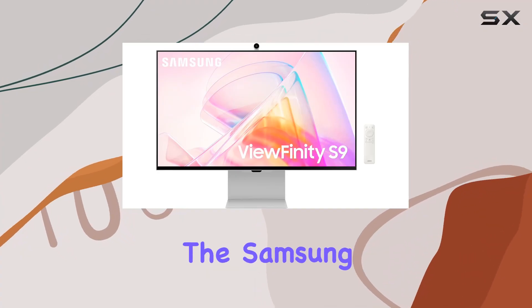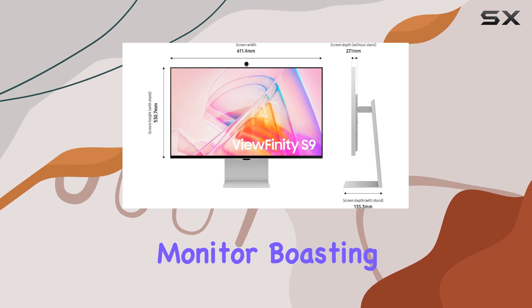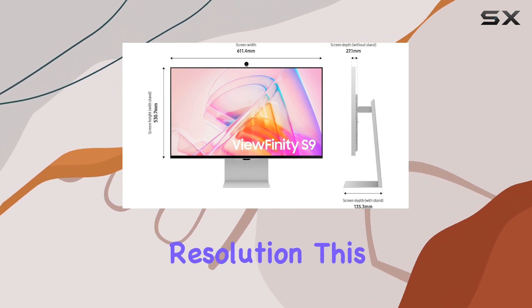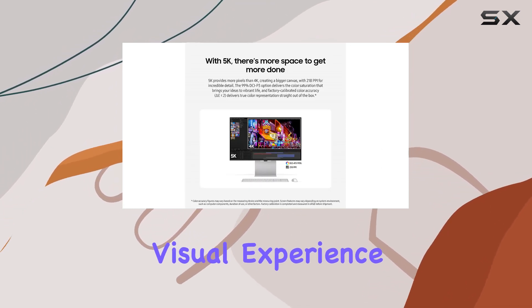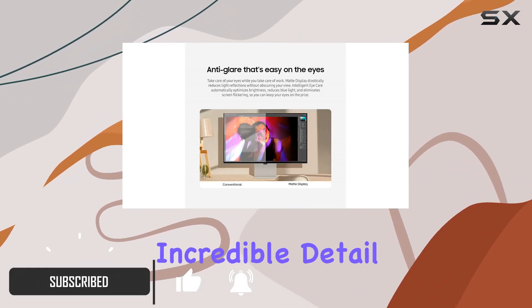Today, we're diving into the Samsung Viewfinity S9 Series 5K computer monitor. Boasting a stunning 5K resolution, this monitor offers a pixel-packed visual experience with 218 pixels per inch, delivering incredible detail.